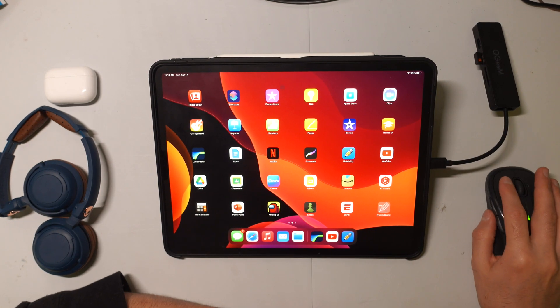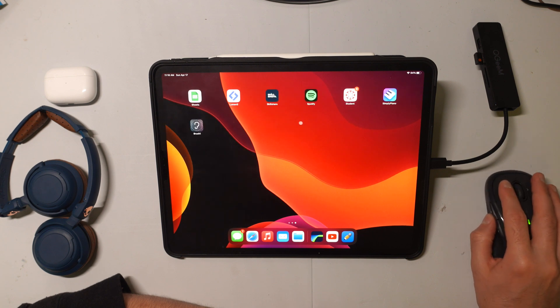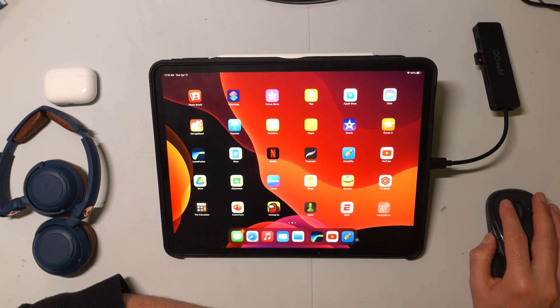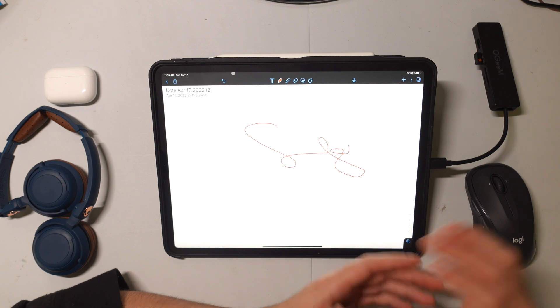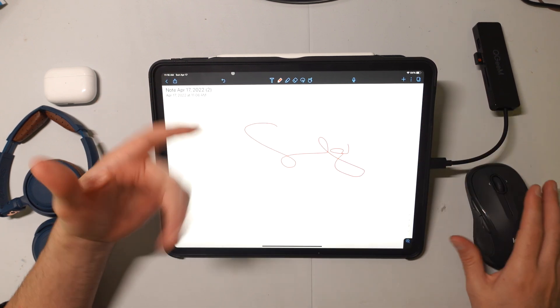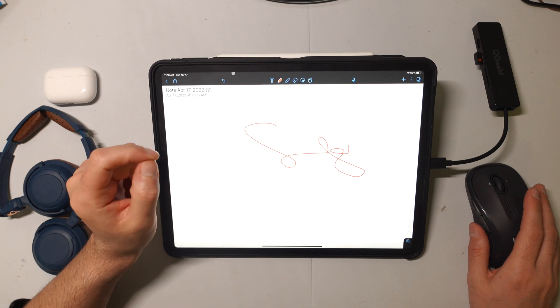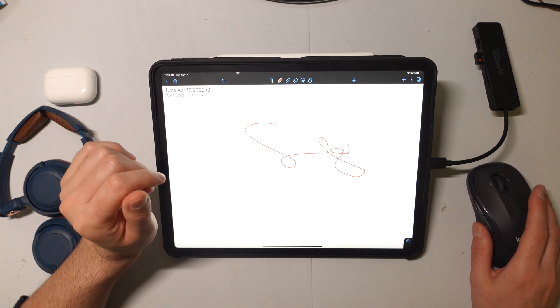Now you can see that we have this little cursor here. I can do everything from slide things around, open up apps, and I could even draw on an app with the mouse. So a pretty cool little thing here. Maybe I'll make a video in the future that goes over some shortcuts you can do with a mouse. But if this video helped you out, please like and subscribe, and I'll see you next time.